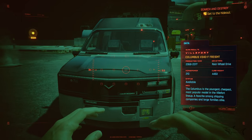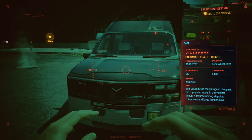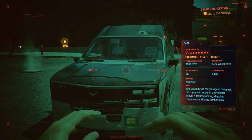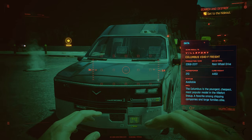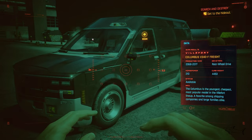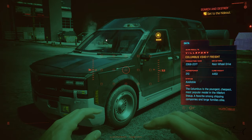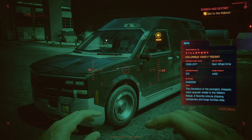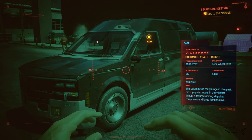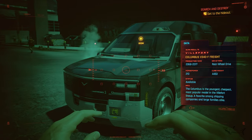The ones that I like I'll definitely review. This car has a manufacturer production year from 2068 to 2077, so it's a pretty brand new car. It has rear wheel drive and 200 to 210 horsepower. Sorry if my English is not perfect — I mumble around sometimes.